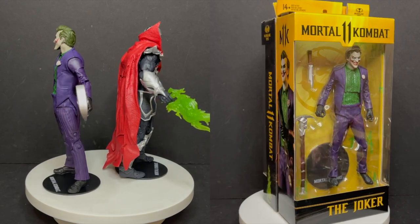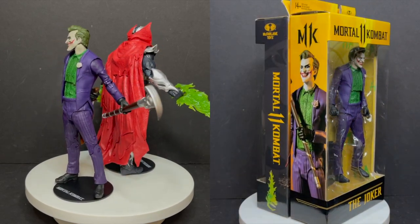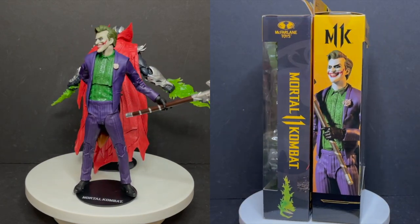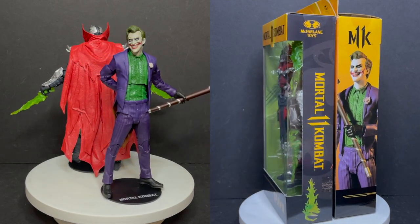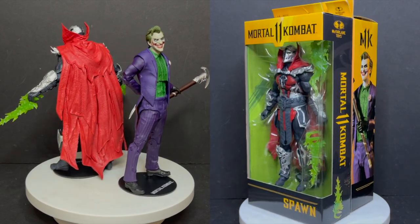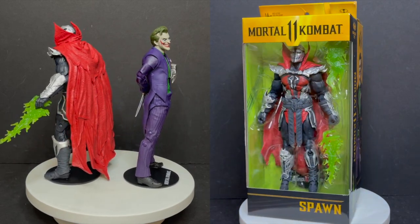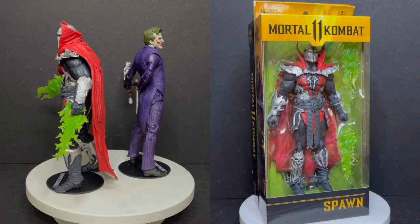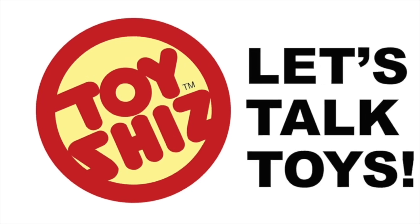I'm curious to know what you guys think about these two new figures. Will you be grabbing them? Have you already? Comment below and let me know. Let's talk everything Mortal Kombat 11. Thank you again to McFarlane Toys for sending these out to give you guys this fresh look. As always, drink some great coffee, eat some great food. But most importantly, remember — November is here, and that means Thanksgiving is right around the corner. Get ready for some great eats and some great looks at some toys. I'll talk to you guys soon. Adios.